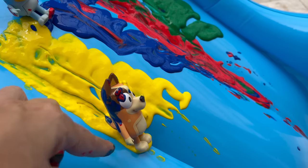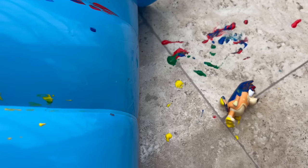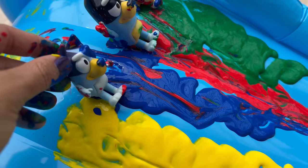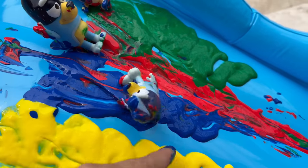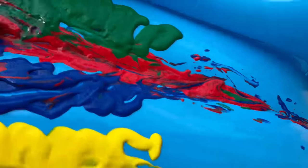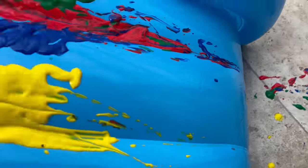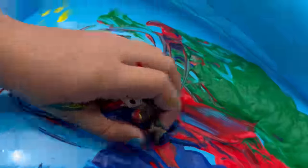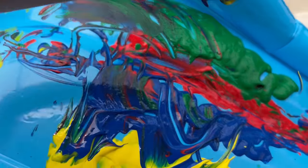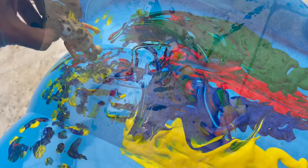It's so slow. Looks like my bottom is yellow! Go Bluey! Dad, Dad, go Dad! Hey, Bingo, what are you doing? Wee! Looks like you're all dirty. I want to go again!